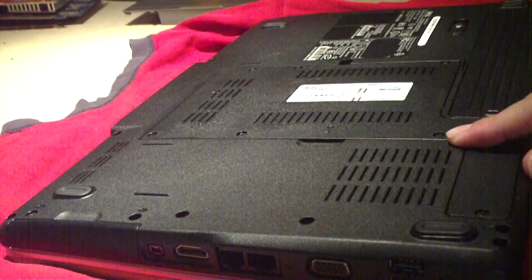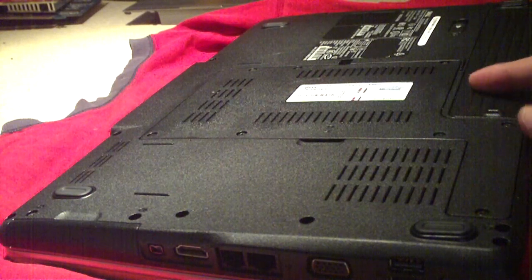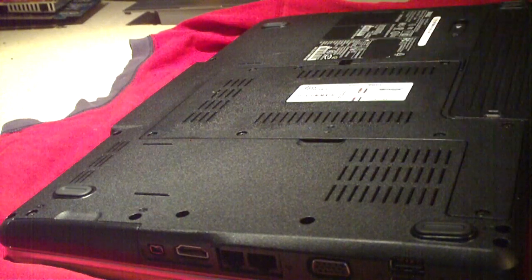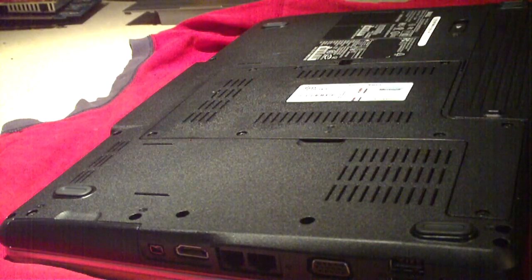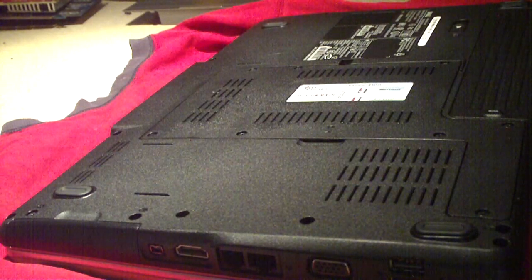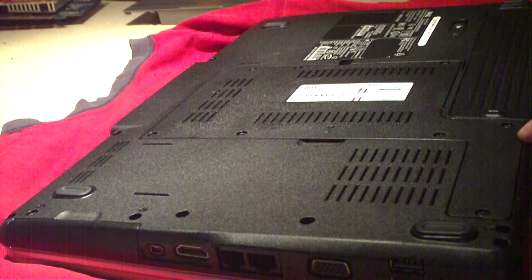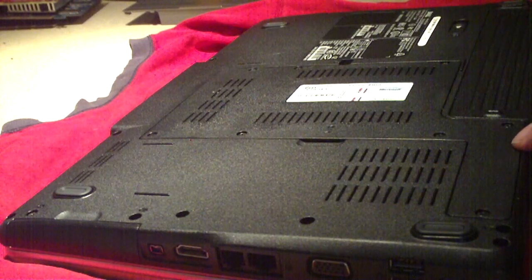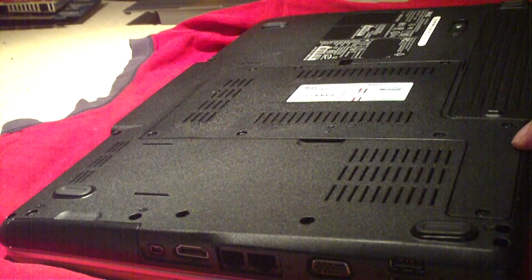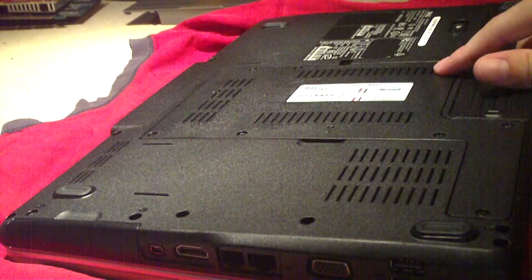In this video I'm going to be replacing the CPU. I've already added in some memory sticks, but I'll show you how to replace the memory on this laptop too. What's so funny about this particular laptop is it is so simple. Dell actually put all of the serviceable components under one door.